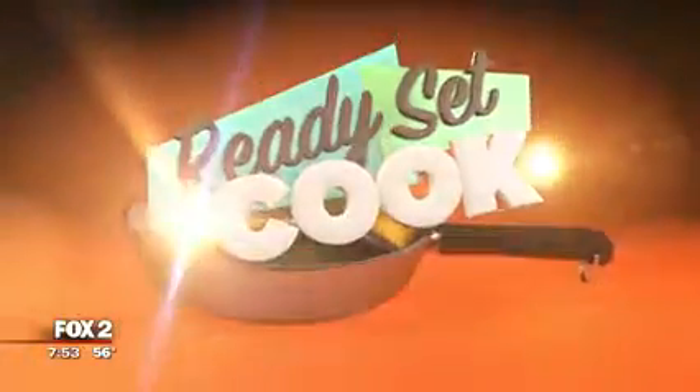Time for Ready, Set, Cook. Snack time can be healthy and fun. Chef Christy Zabrowski from HAP along with Gus are here to show us how to make power granola bars this morning.